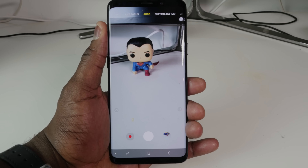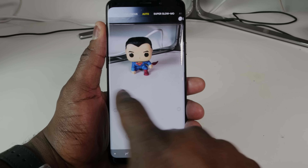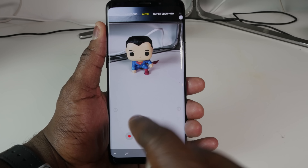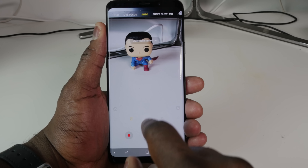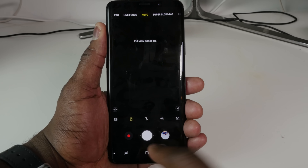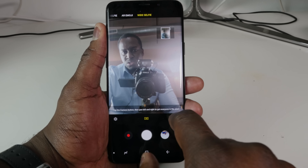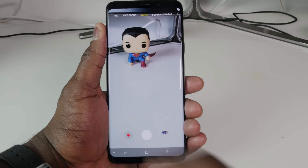There are a lot of new features built into the camera app, and one of the easiest things you notice is that it's much easier to go through feature to feature — you can just swipe left or right. The first mode is auto. You can jump to record, take a photo, or go to previous photos. There's flash on/off/automatic, full view on or off, filters, and you can swipe up to switch to the selfie camera.